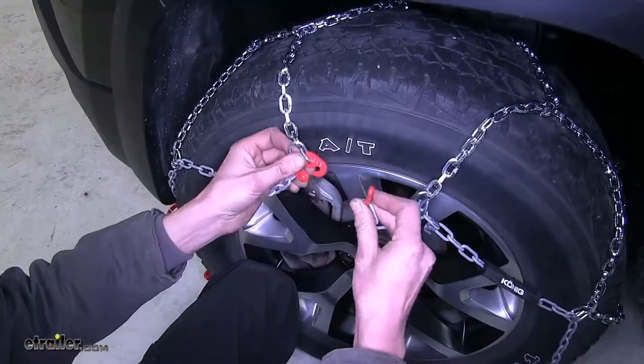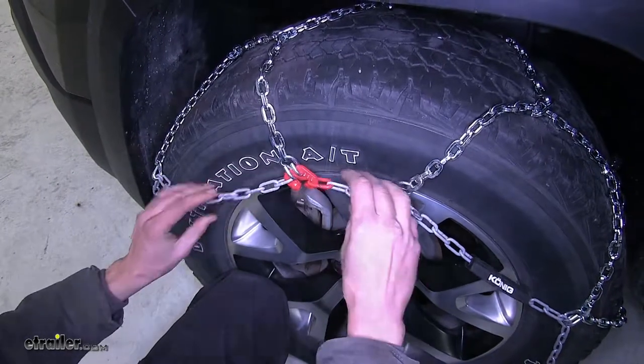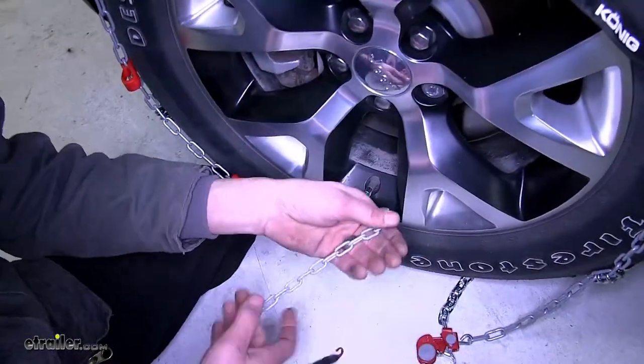With our chain pulled out, we'll now connect the two red links on the outside edge near the top of the tire.